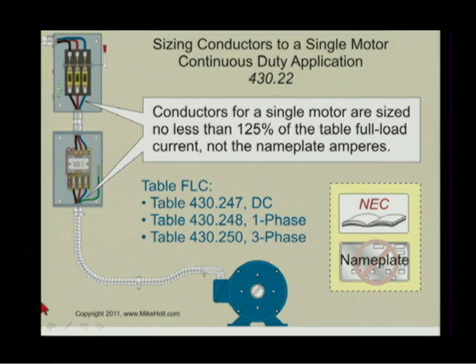Make it personalized. So we know how to get the full-load currents by going to the table — we don't use the nameplate, we use the table.